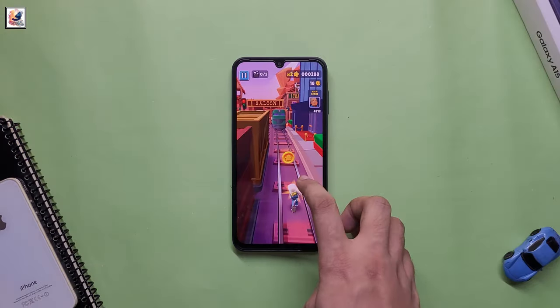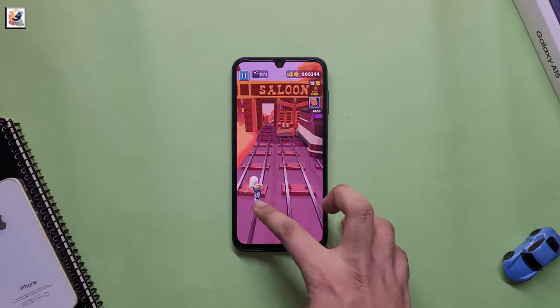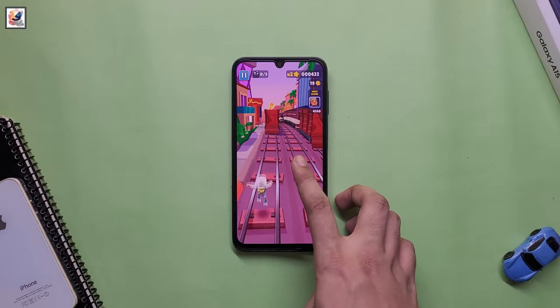The phone is powered by an octa-core MediaTek Helio G85 SoC, coupled with 4GB of RAM and 64GB of on-board storage.